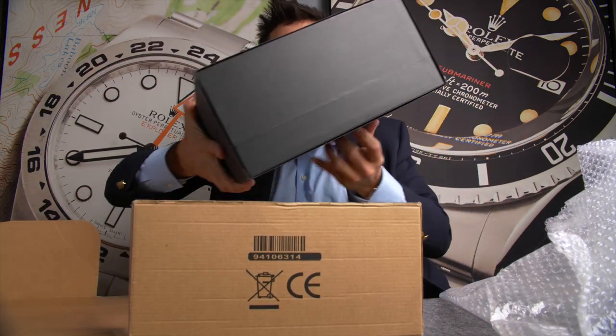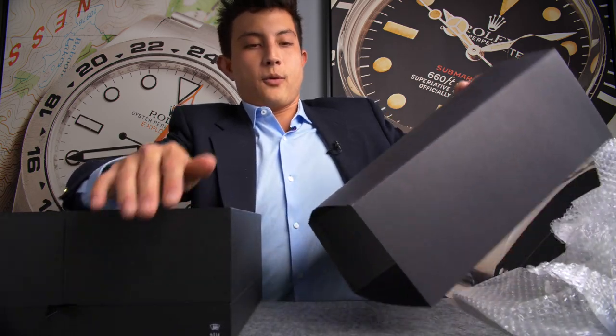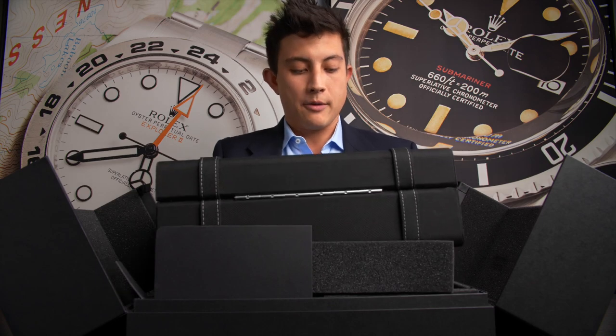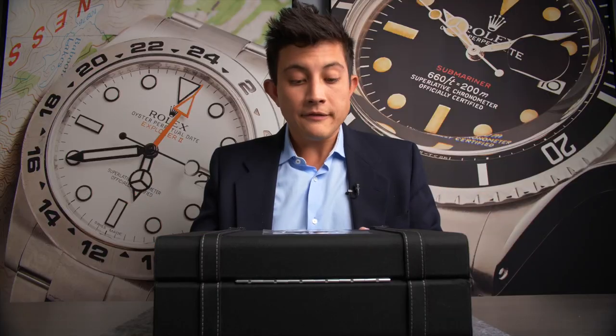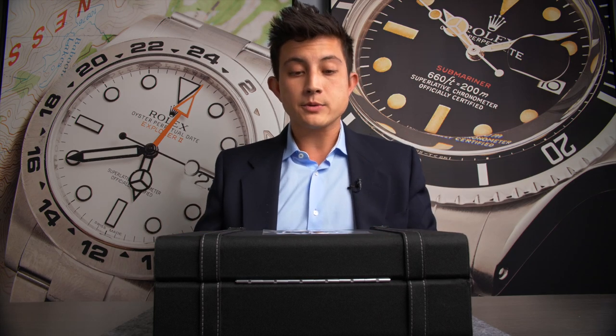Inside box number two is another box, which inside that will be a sleeve for a different box. Now we have the actual watch box, and inside the third box is another box — although this one is a fabric box this time — and in there it does appear to be a full kit. It also appears to be a Speedmaster in case you haven't been able to see that. I've legitimately lost count of how many boxes we've opened.